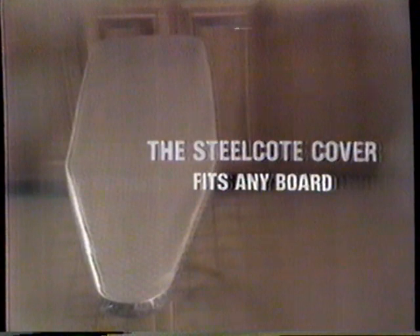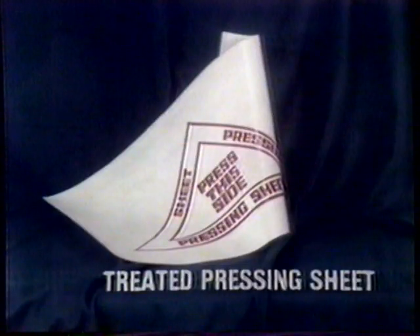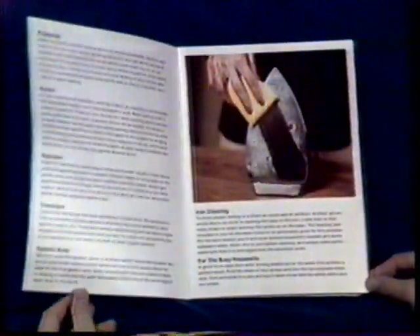Look at those pants. You get the one, two, three, four, five, six piece set together with a written guarantee, and this book of countless hints on ironing, pressing, stain removal, and much more.